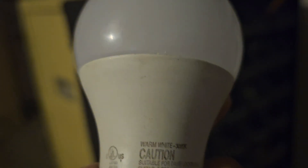You see, this is the old one. It is a 5 watt bulb. Yeah, it's a 5 watt bulb, and it's 3000 Kelvin.